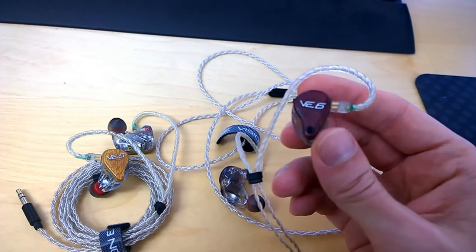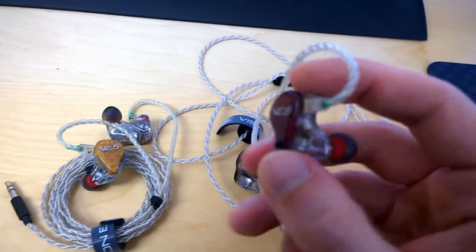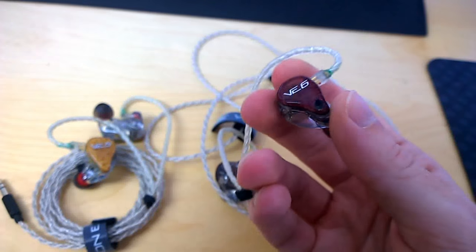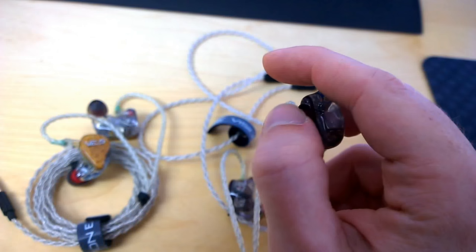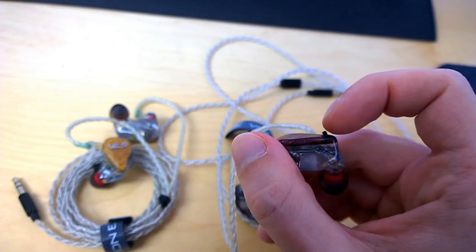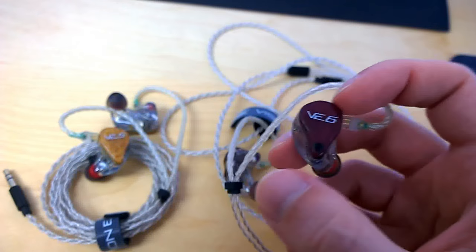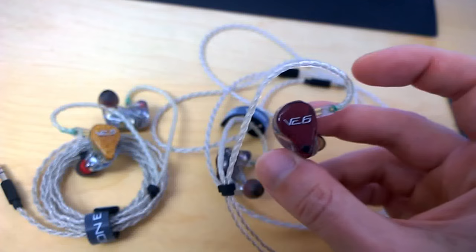I haven't seen any other custom in-ear manufacturer with a feature like that. I feared the switch on the faceplate would be fragile or prone to breaking, but it's very sturdy and easy to flip. When the monitor is in your ear you can change the setting on the fly, and the click the switch makes doesn't resonate in the monitor — so it doesn't blow your eardrums when you switch between settings. I found myself switching back and forth while listening to a song, which is a great way to compare the characteristics on the fly.